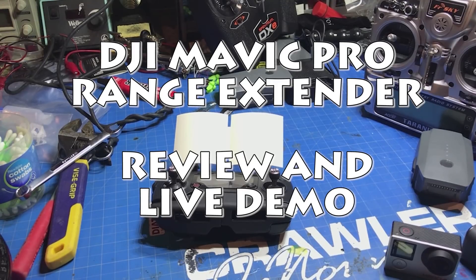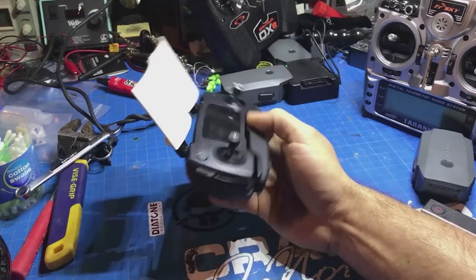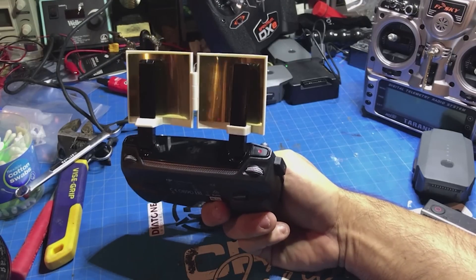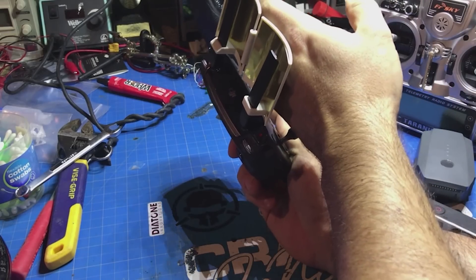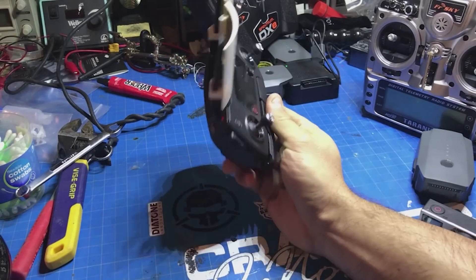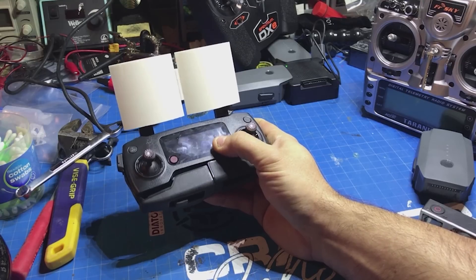Now that the Mavic has been out for a while, a lot of accessories are starting to drop for it, and with no surprise, there has been a range extender developed for the DJI Mavic controller. It's just a cheap run-of-the-mill plastic deflector type with a foil covering on the back, designed to block signals coming one way and project more of them the other way. I've used these on my Phantom 3 and was able to get some extra range and penetration out of them.